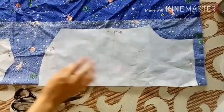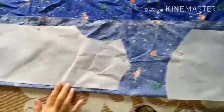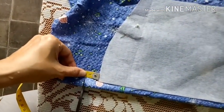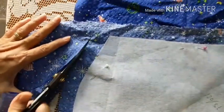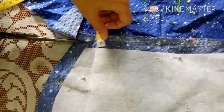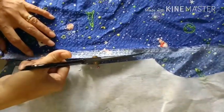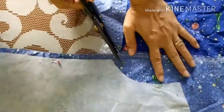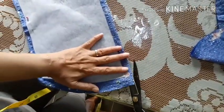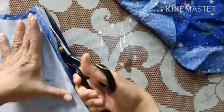Setelah itu kita coba potong pada kain ya. Kainnya sudah dilipat seperti ini, ini bagian kemeja depan. Karena kita butuh dua potong nanti untuk kemeja bagian depan, kita lipat seperti ini kainnya dulu. Bagian bawah saya lebihkan 2 cm karena nanti akan saya lipat 2 kali. Untuk sekelilingnya saya menggunakan kampuh 1 cm saja. Bagian tengahnya jangan lupa kita kasih jarak juga 1 cm, ini untuk sambungan kancing.